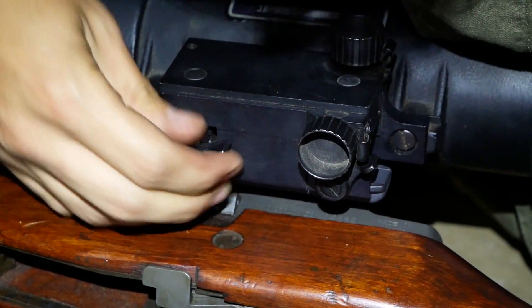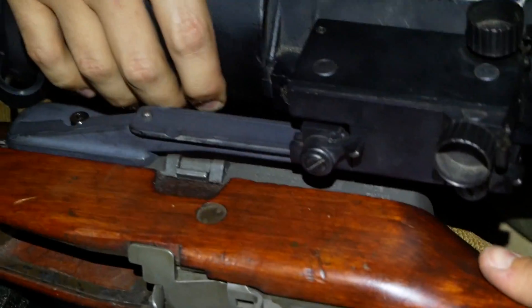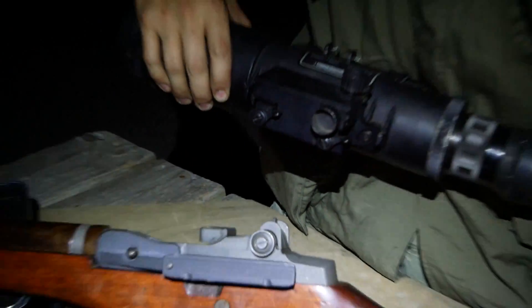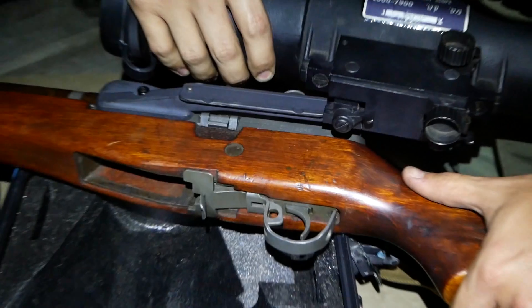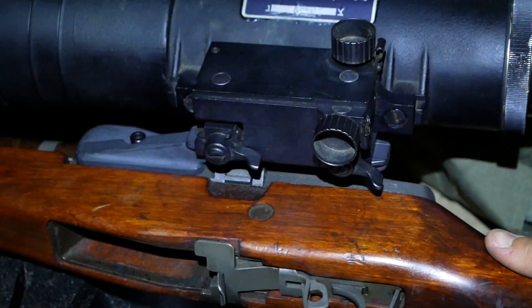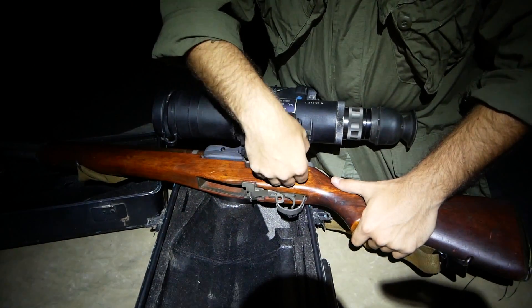The mounting system has a mechanical zero — you have elevation and windage. As you adjust windage and elevation, it's moving the entire scope up and down. There is no reticle inside that moves along with it.